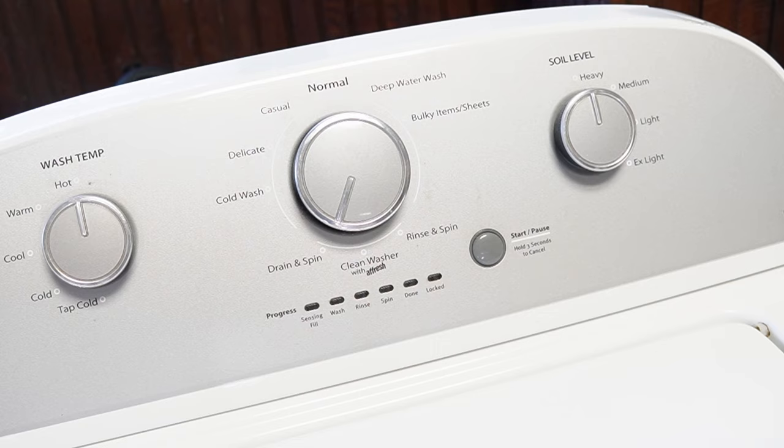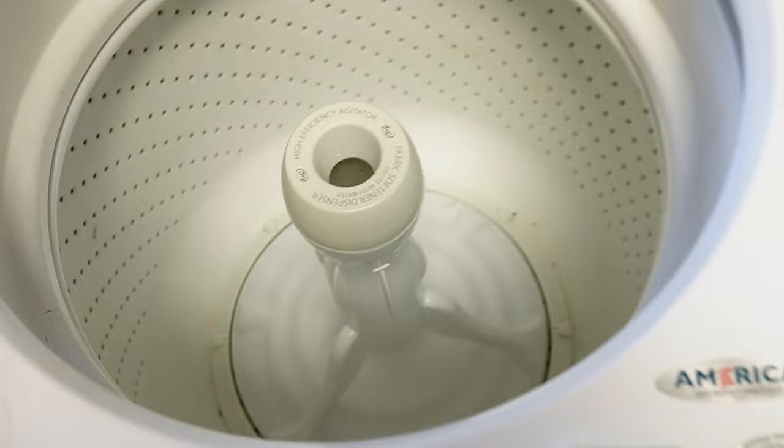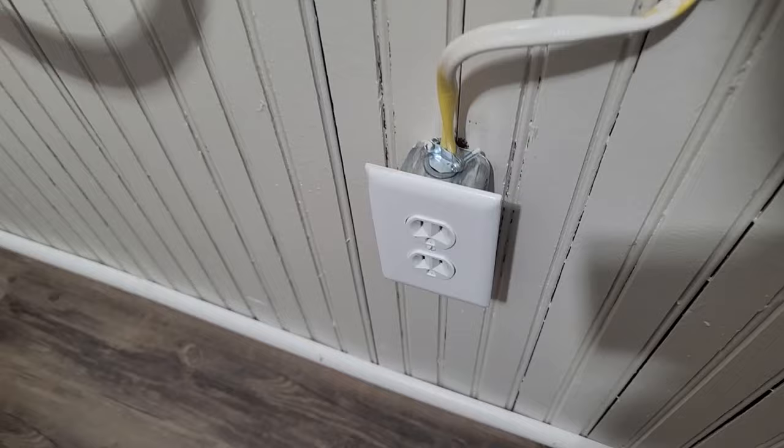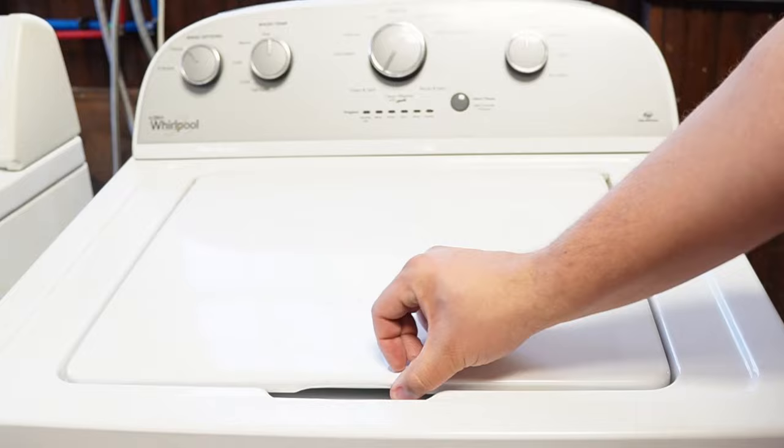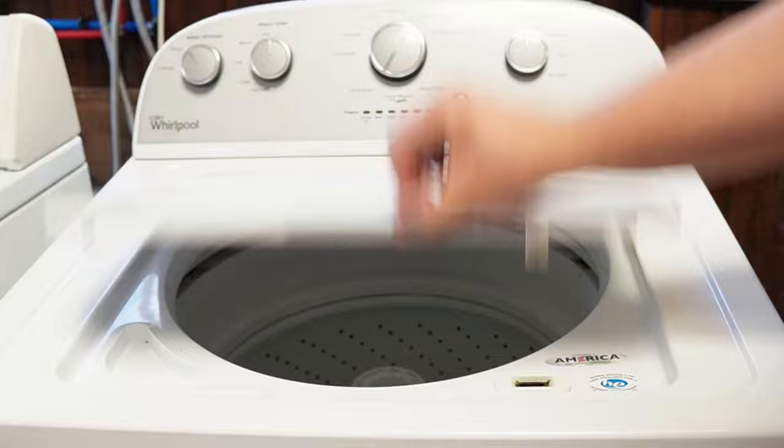Now let's try one more reset technique. First, unplug the washing machine and let it sit for about one minute to drain any capacitors or memory, just like we did the first time. Then plug the washing machine back in and let it sit for a few moments. Then you'll want to open and close the lid six times in under 12 seconds. This works on some but not all models, and it will issue a reset command to the washing machine to clear any issues beyond what the reboot or reset mode did.